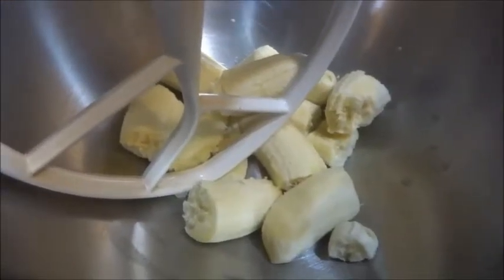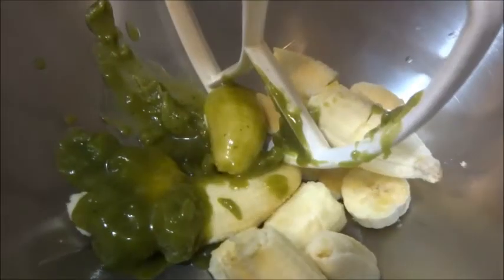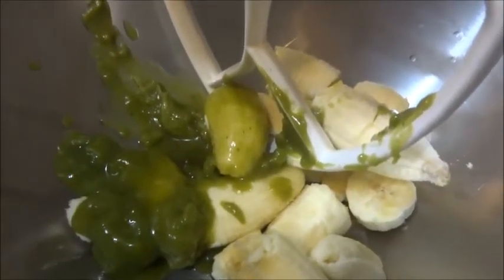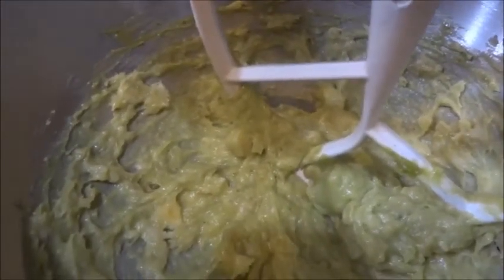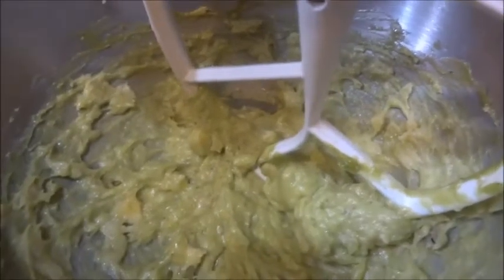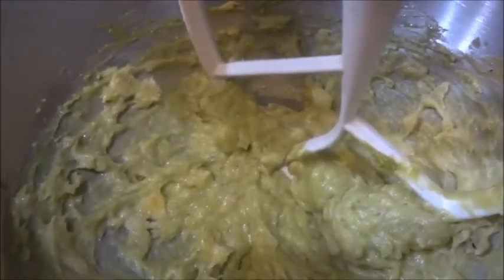What we're going to do is break up the bananas and cream them together with the cannabis butter. Then we're going to add in the sugar. Once you mix up your cannabis oil or butter with your bananas, this is what it's going to look like. We're going to add in our one cup of sugar.